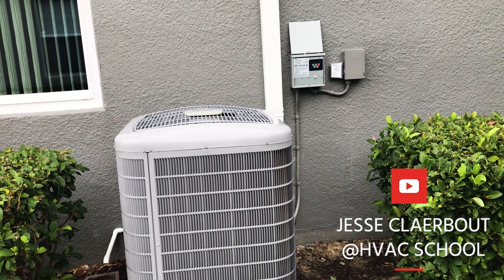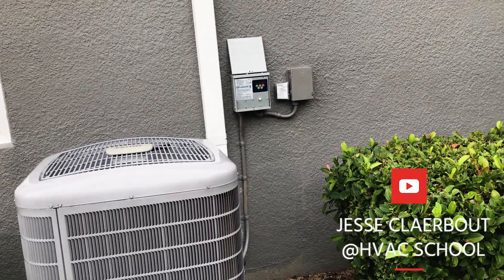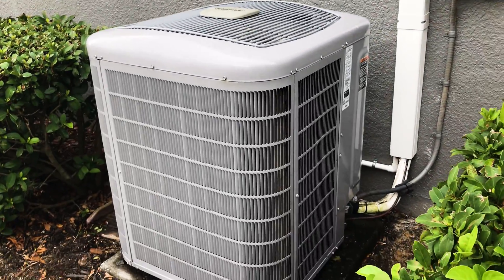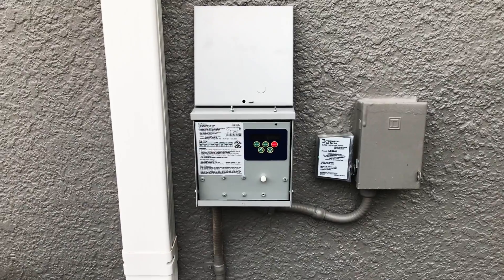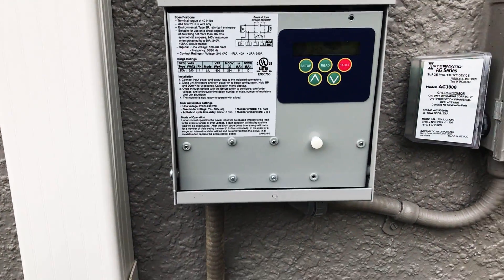Today we're going to go over how to properly install an ICM-493 single phase voltage monitor with surge protection. We're doing these on all of our infinity systems that have inverter boards. On this particular one we have our service disconnect on the right hand side and then we have our ICM-493 here.